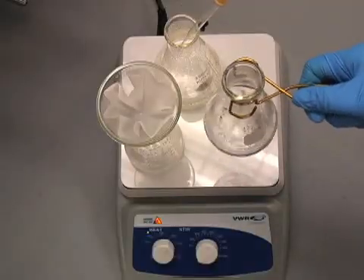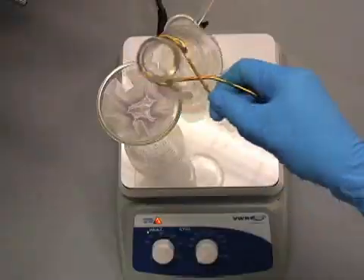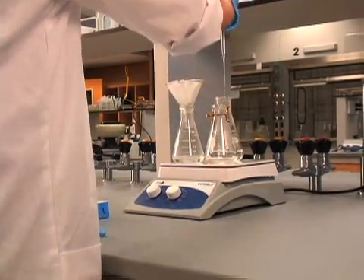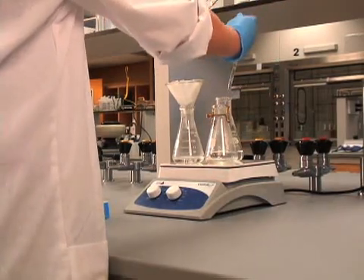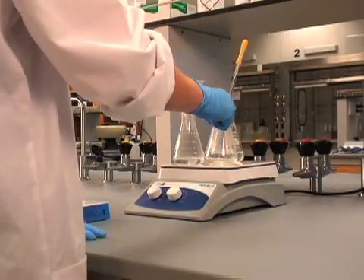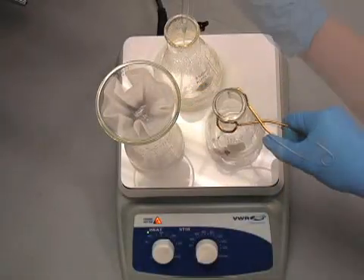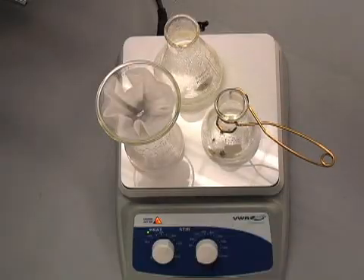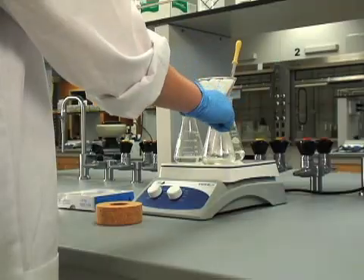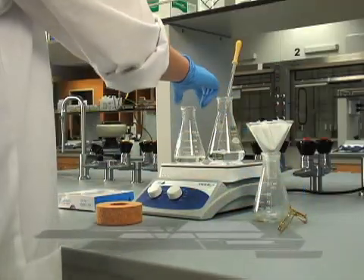Now we're ready to filter our solution. Wash the flask with a small amount of hot solvent to help remove any remaining compound. Rinse the filter paper one more time to wash any solution trapped in the filter, and then set it to the side. At this point, we've successfully separated the insoluble impurities.